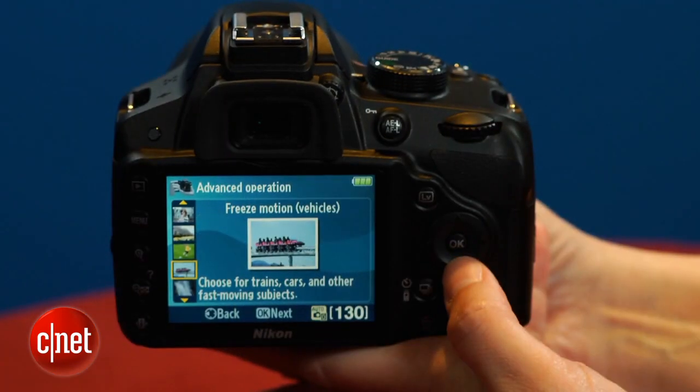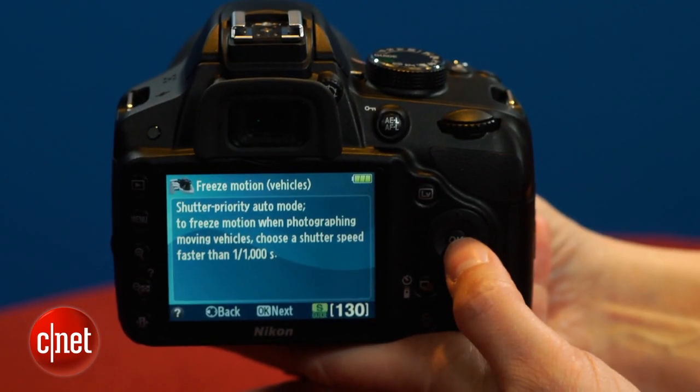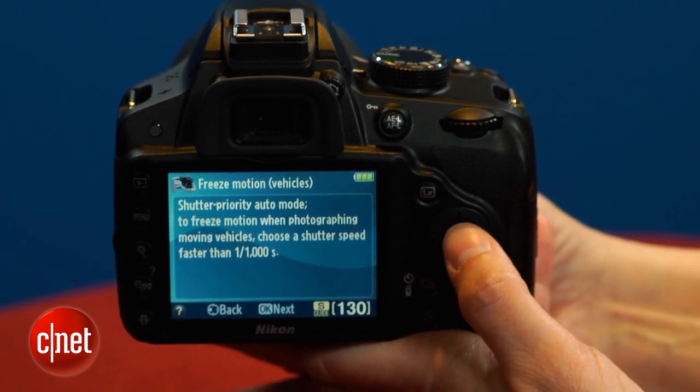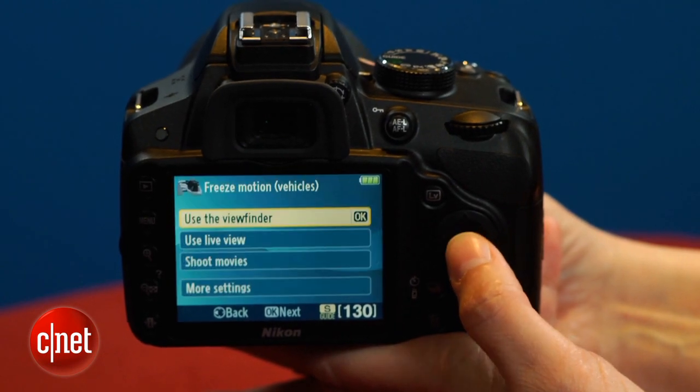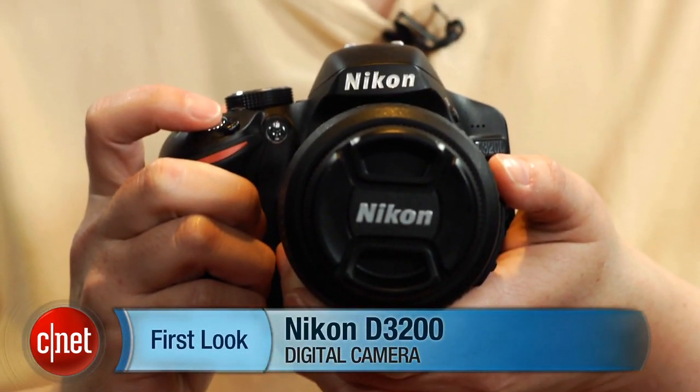There's nothing about this camera that screams buy me or don't buy me. It's faster, has a better LCD, and better video than the D3100, but the higher resolution sensor doesn't deliver better photo quality. Its bare-bones feature set can't match that of the cheaper A37, and you can probably find the older but more feature-rich D5100 for less than the cost of the new D3200. Still, I think most entry-level shooters would be perfectly satisfied with the Nikon D3200.